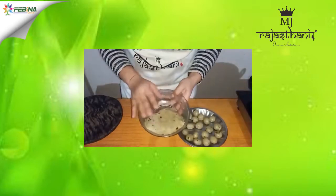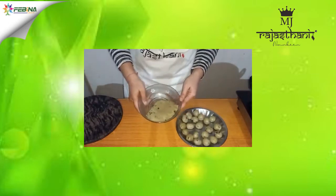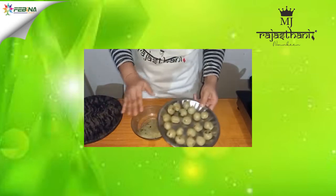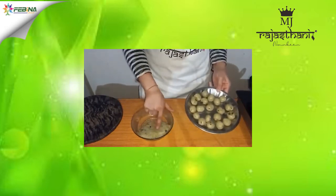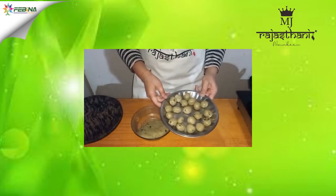I have prepared this dough by adding suji to boiling water and some basic masalas. I have made some pops or bowls with this dough, and now we will fry them and use them as a stuffing or a topping.